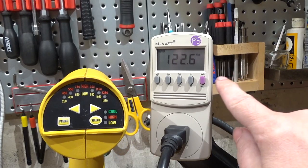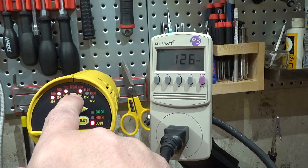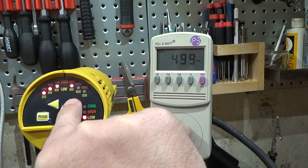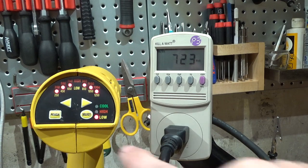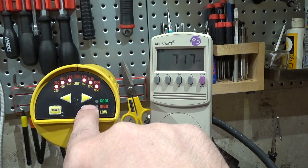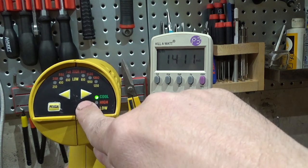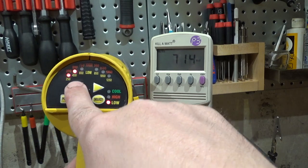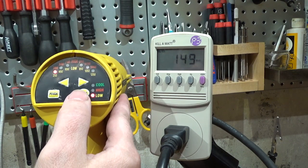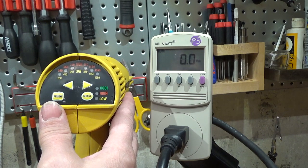Now let's see how it behaves electrically at about 122 volts. Powering it up, it starts in a medium mode at 500 watts. In high-temperature, low-fan setting it draws 720 watts. Pressing the Select button to high fan: 1400 watts. The lowest setting gives about 150 watts, and the fan alone draws around 65 watts.